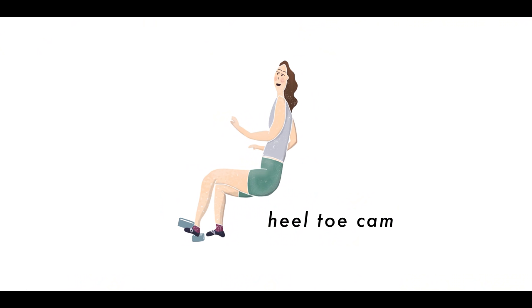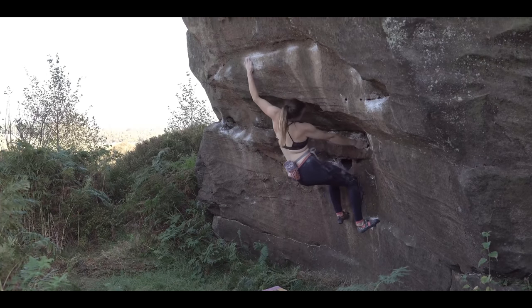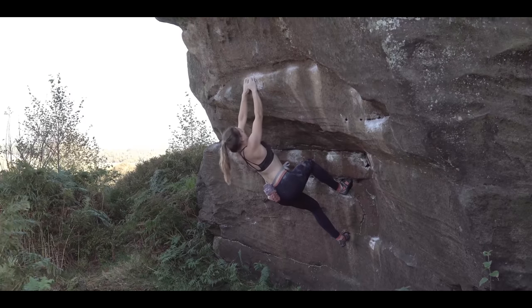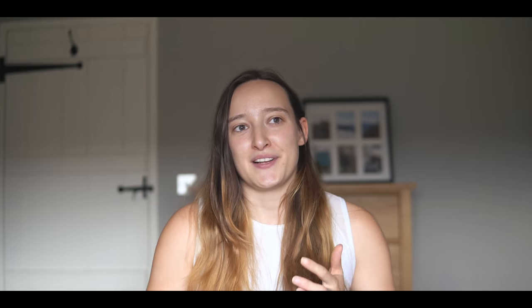A heel toe cam can be really effective in climbing, but every time I use one or see other people use them at the gym I shudder a little, because like the heel hook they can sometimes be a little too effective. Basically, a heel toe cam is a combination of a heel hook and a toe hook in one — you place your heel on a hold and if there's something to press against with your toe, you cam your toe against it and lock that foot in position. I'm generally wary of the heel toe cam and won't attempt one unless I have a good spot or I'm confident I can reach the next hold to take the weight off.